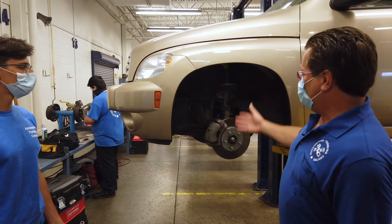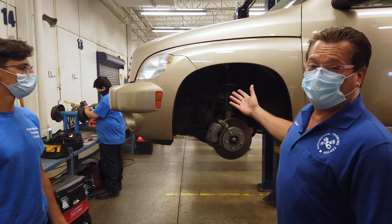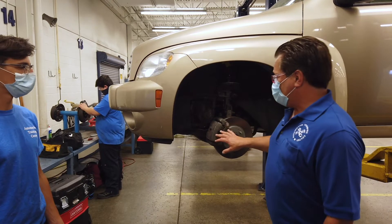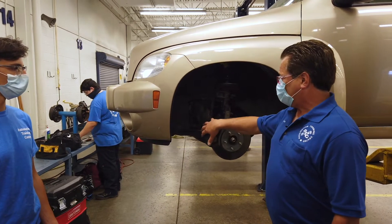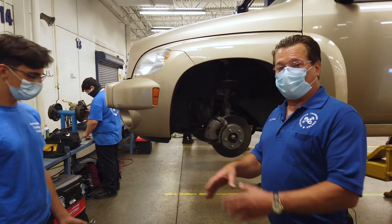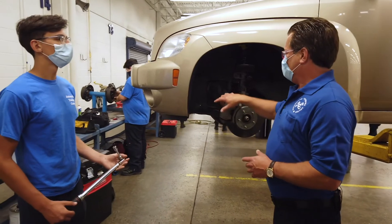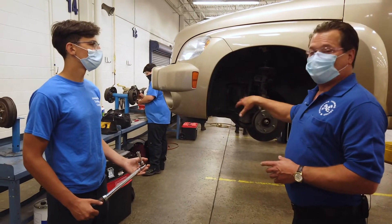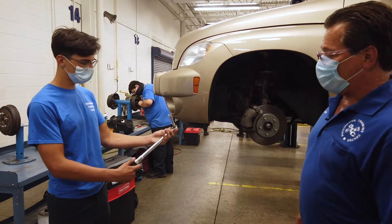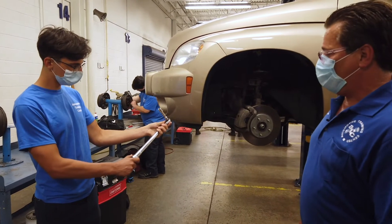Today, we just completed a front brake job on a 2008 Chevrolet HHR. Dan already installed the pads and put the caliper on, and he just snugged up the bolts. He went on to the school computer and looked up the specifications for the critical torque specs on these bolts. He came out to 19 foot-pounds is what it called for.